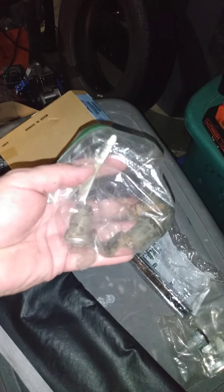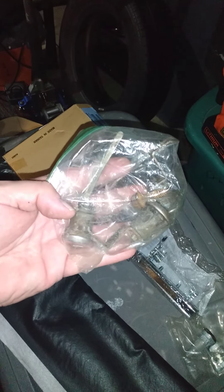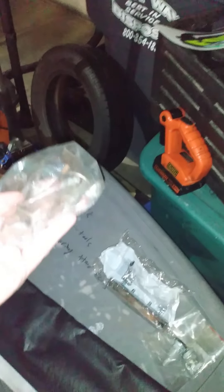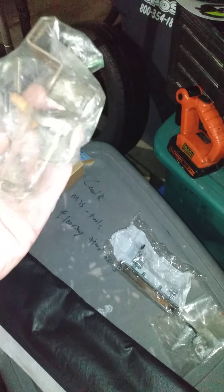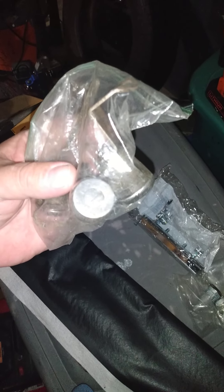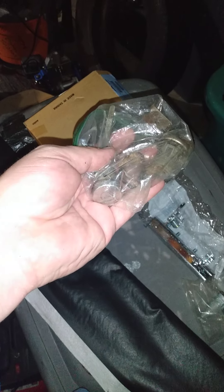In this bag — the long thing is the trunk lock. I do not have the key for it; this is the only thing that has a different key. I couldn't find it in the set. These are the two old door lock ones. You can open the trunk with a screwdriver — just put it in the back and twist through that hole there.